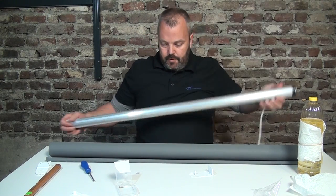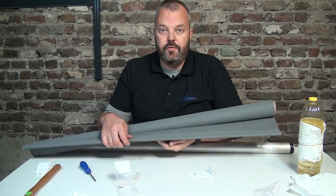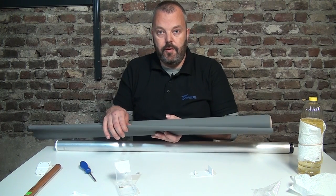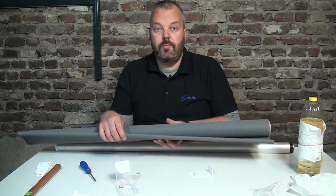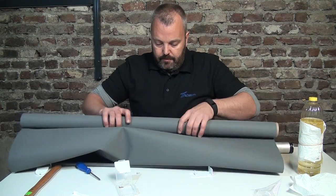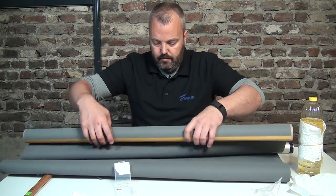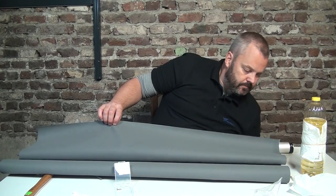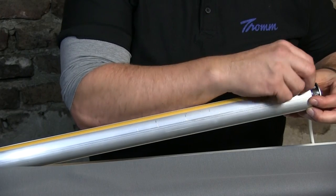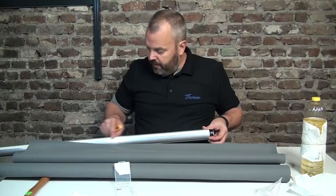Then we need to attach the fabric, already cut to size. If you're going to use new fabric, make sure there's some sort of weight on the bottom, because you want gravity to keep the fabric nice and flat once it's rolled out, and it also makes it easier for the motor to roll it down. I'm just going to peel off the double-sided tape strip on the tube, and there's a little ridge here that makes it easy to align the fabric perfectly straight.